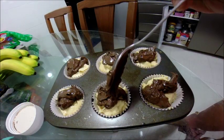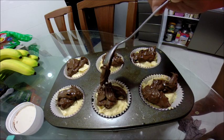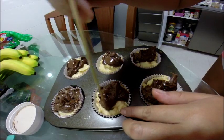Top each batter with 1 tablespoon of Nutella, and swirl it with the tip of a skewer.